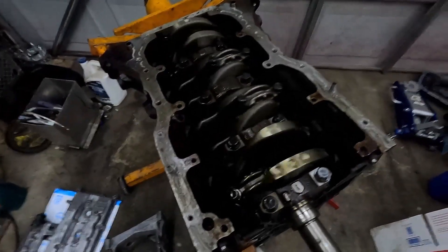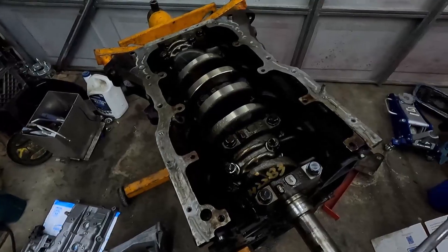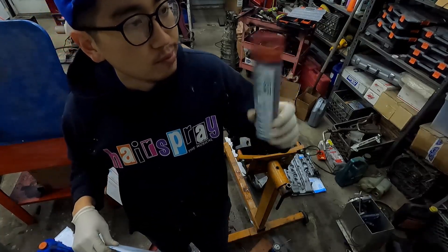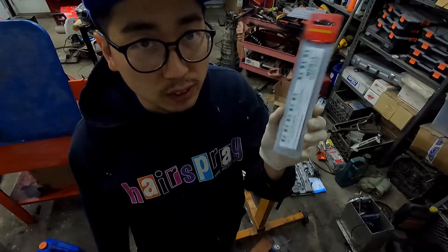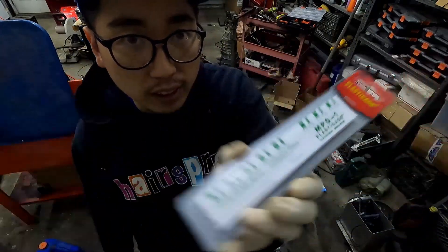So what I want to do is inspect the bearings and see if there's any excessive wear. What am I going to use to measure rod clearance? This is what I'm going to use — it's a piece of wax. We're going to smash it and measure the actual rod clearance.